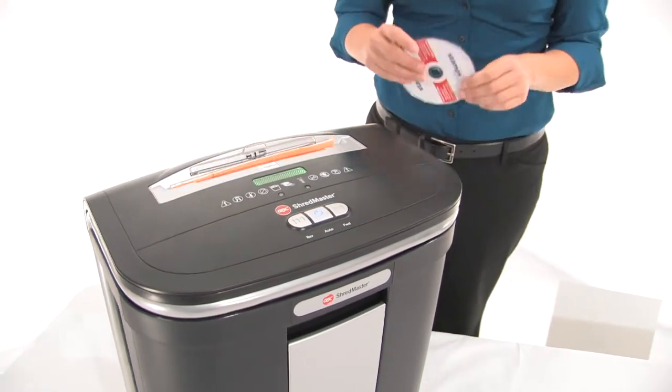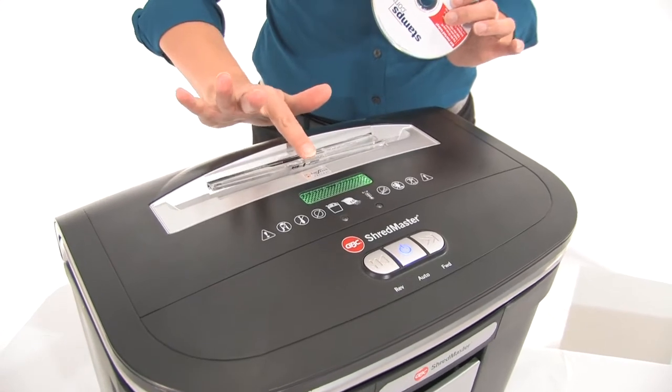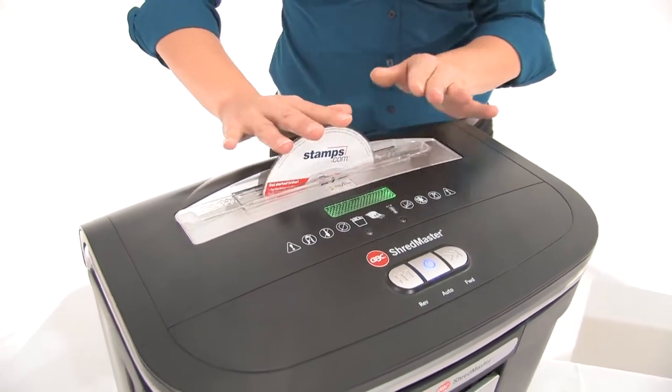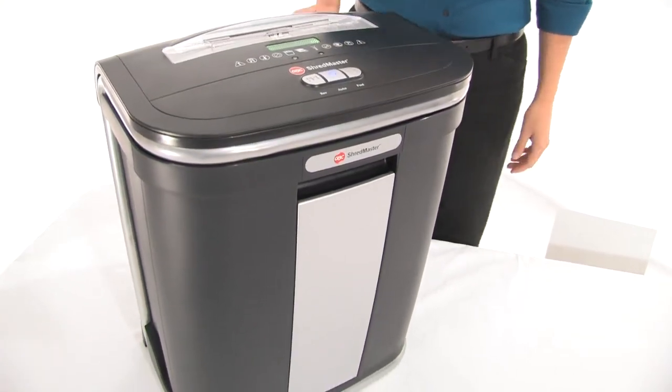Now I told you that it shreds through CDs. I'm going to show you how. Just push this guide out here, open it right up and pop the CD in. Beautiful. Listen to that — I like it.